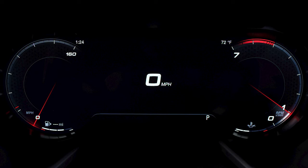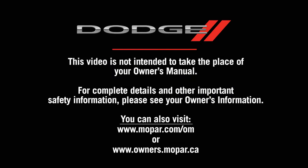LaneSense retains the last system state — on or off — between ignition cycles. This video is not intended to take the place of your Owner's Manual. For complete details and other important safety information, please see your Owner's Information.